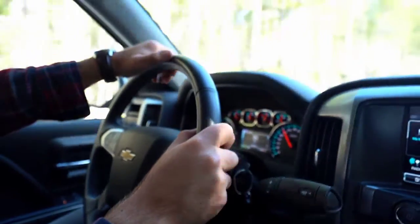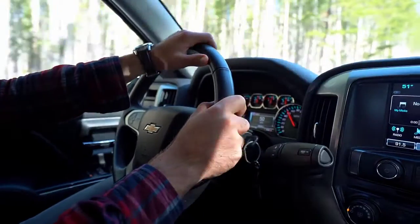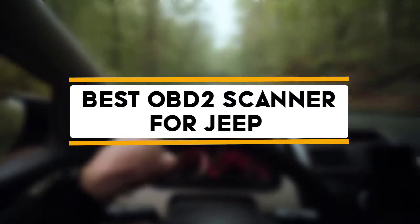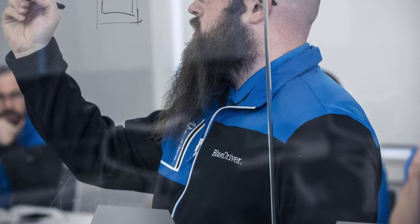Hello guys, welcome back to 4x4 Maniacal. Today I'm going to talk in this video about the 3 best OBD2 scanners for Jeep that you should buy. Let's get started.